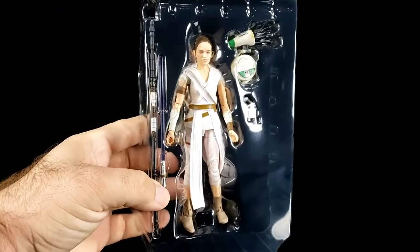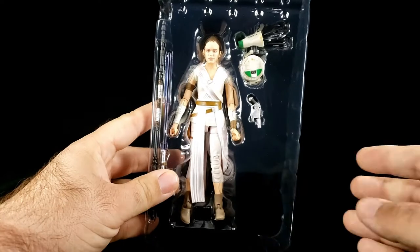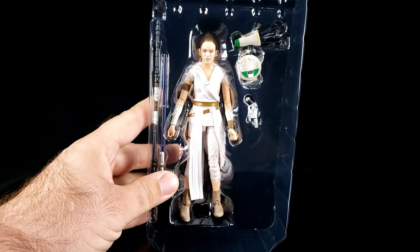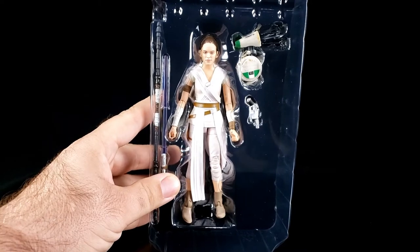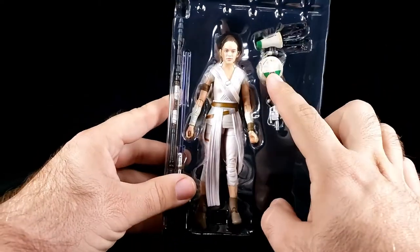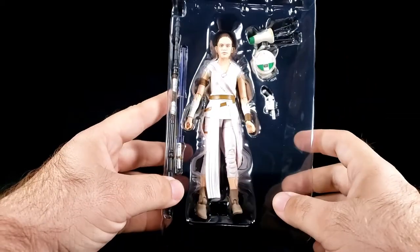Let's do the thing where we — something actually fell out. All right, so there we go. Oh, light balance. Okay, that's a little bit better. So there's the Rey and the BB-8 and the D-O in the plastic prison here.